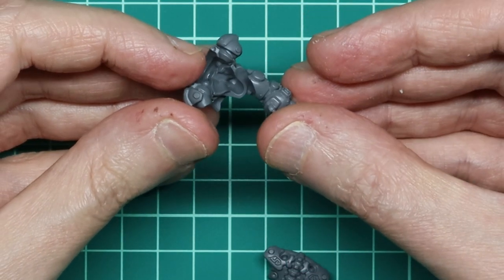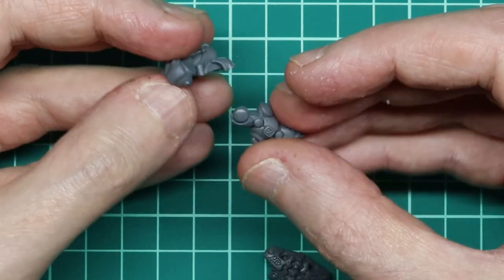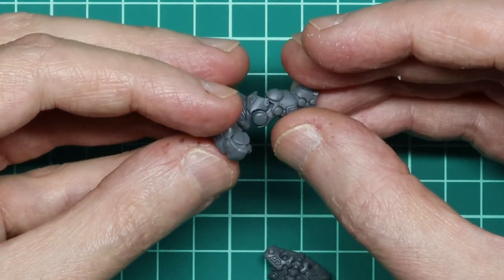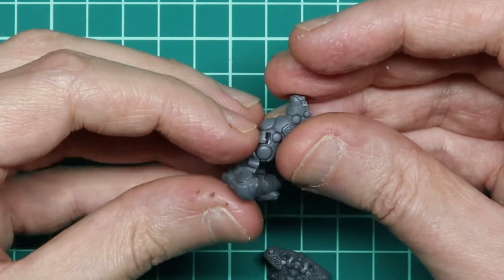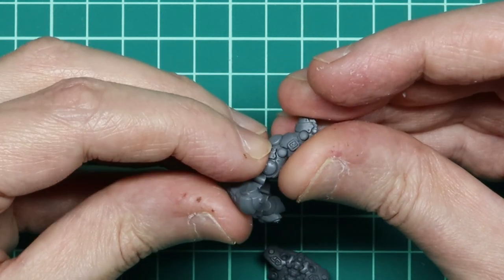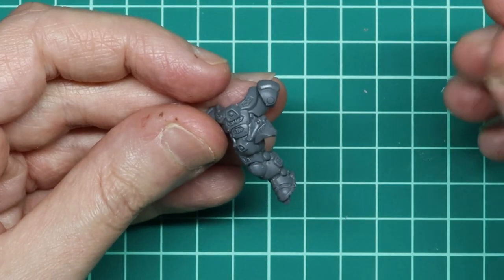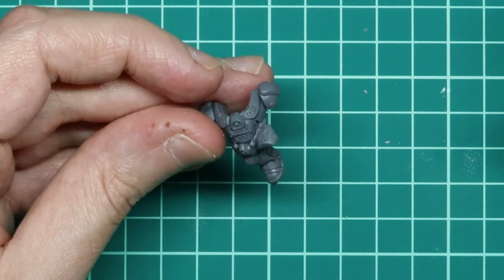One thing I will say about these sculpts is they have some really good, neat lines that make them actually quite good for dry fitting. Although I did have some initial confusion on how they fit — but again, I think that's just because I'm used to Primaris marines. I was able to test fit the legs and the torso easily together before gluing them.